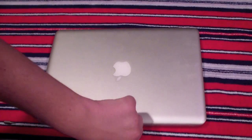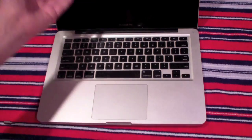So first step, you're going to want to make sure your Mac is off. This is really important. As you can see, it's off.